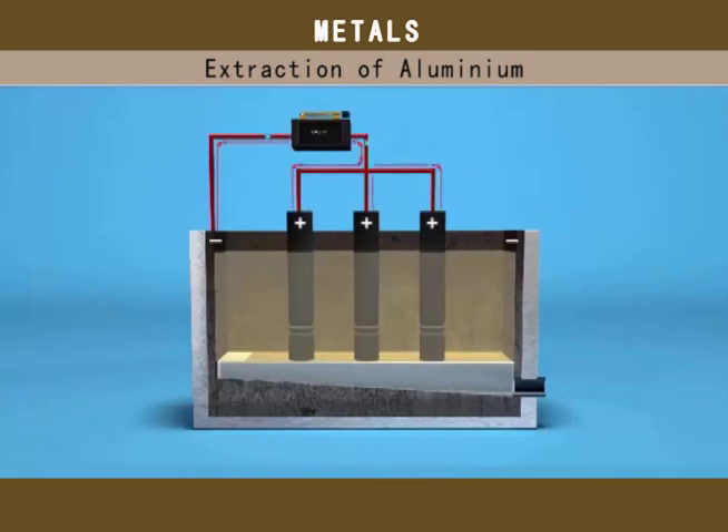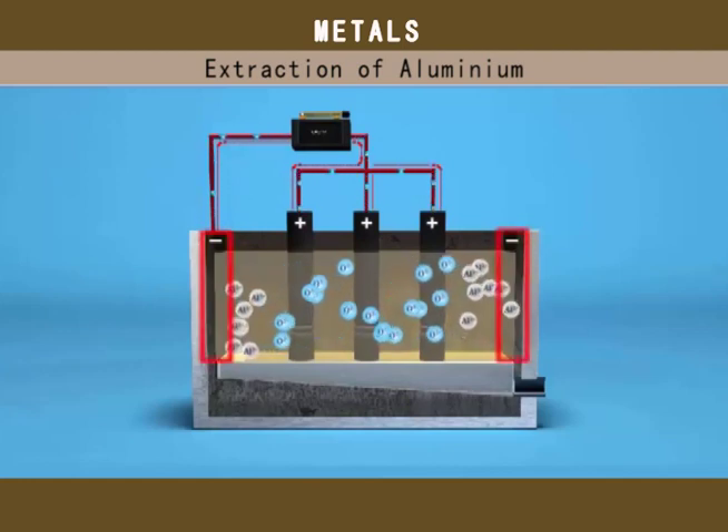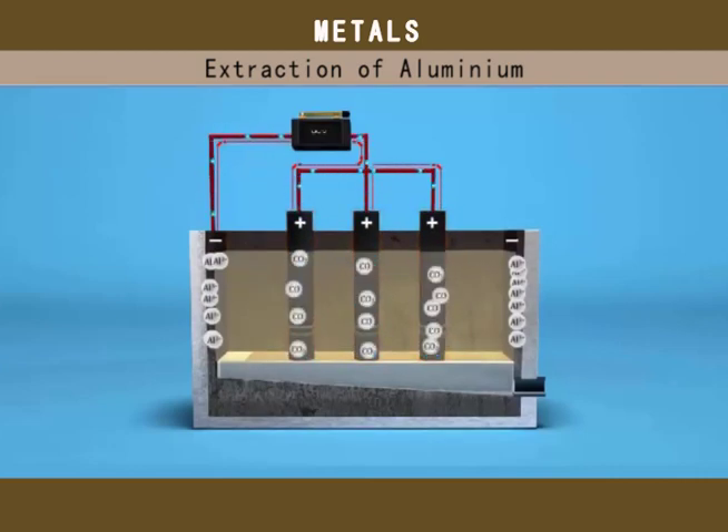When current is passed, all the aluminium ions move towards the cathode where they are reduced to aluminium metal. Oxygen ions move towards the anode and are liberated as oxygen gas. This gas then reacts with graphite to form carbon monoxide and carbon dioxide.